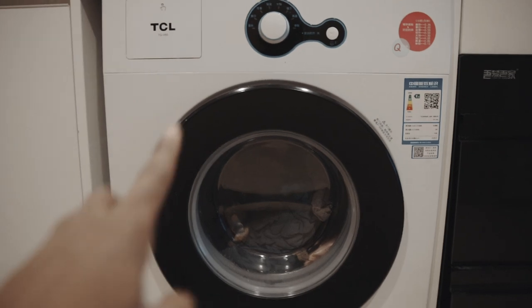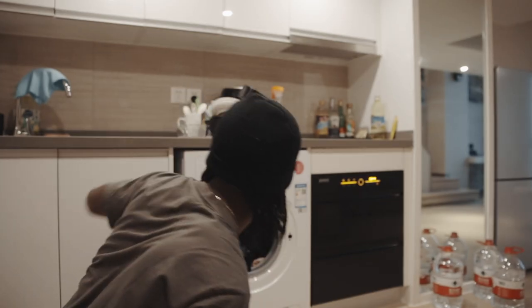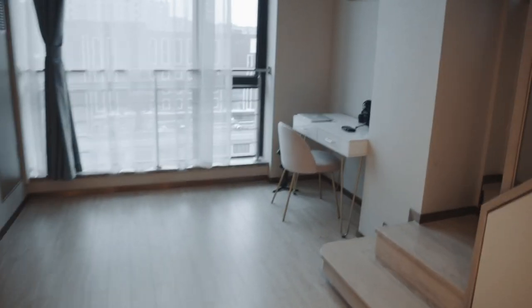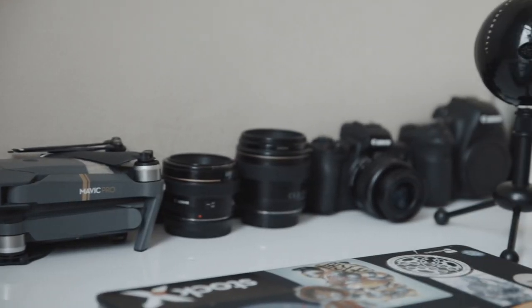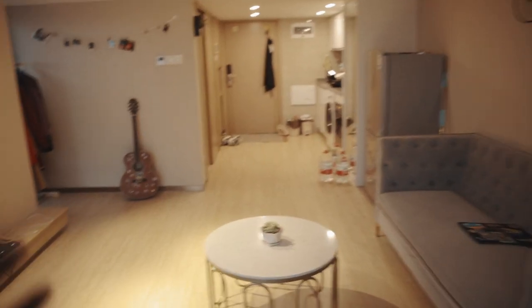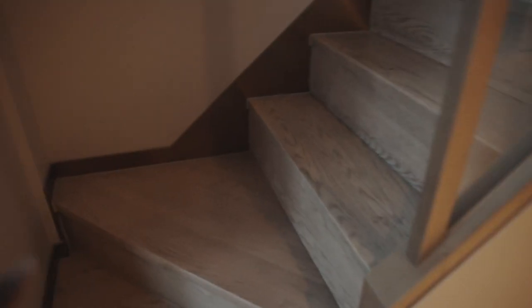Once we finish washing clothes, we take them out and hang them to dry. Over here is a coat rack, some family photos, and this is the desk where all the editing gets done. Eventually I want to set up a proper YouTube space. There's a lounge area and a refrigerator — not much in there right now since we eat out a lot.